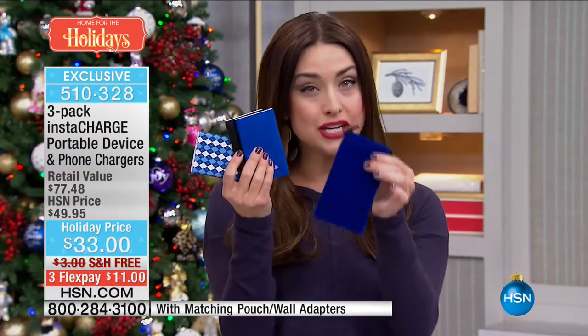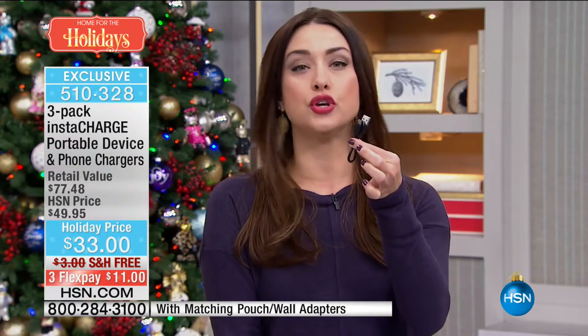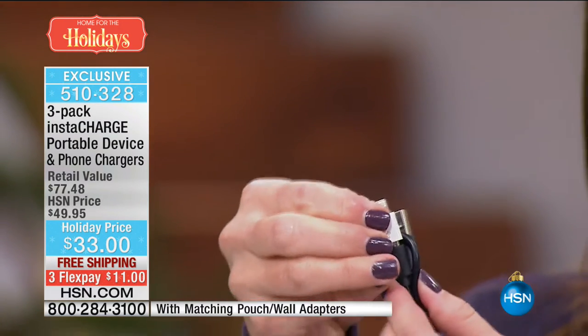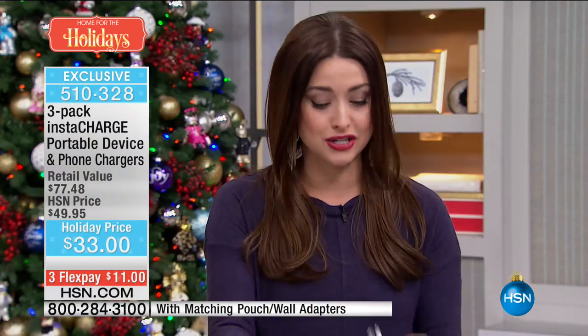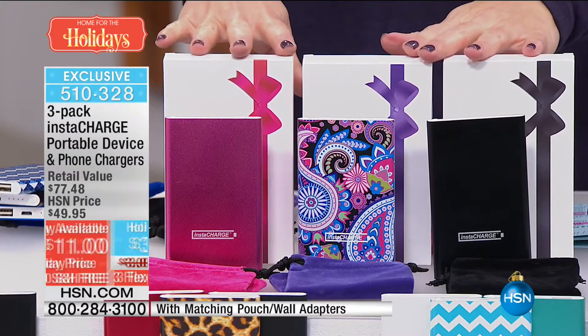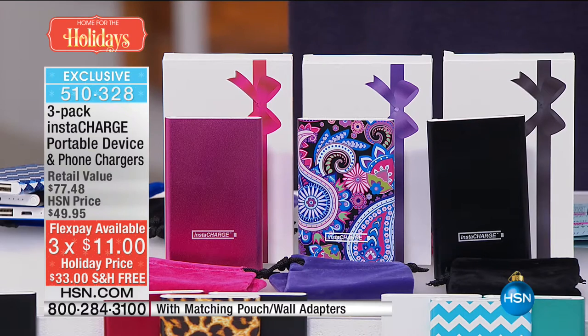Not only are you getting the charger — each one has their individual carry pouch, each one has that universal USB, and you're getting three separate little iPhone adapters that you just snap right on top. Already boxed — I love that we say bow and go so much. There's already a bow. These are your perfect secret Santa, manicurist, teacher's gifts. What teacher wouldn't love this? And they would never know that you only paid $11 a gift.